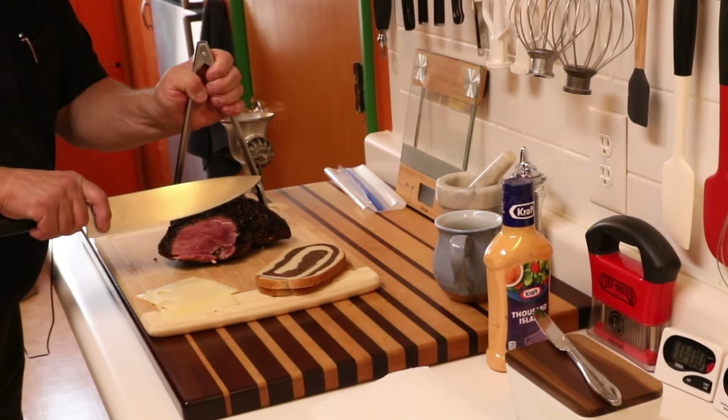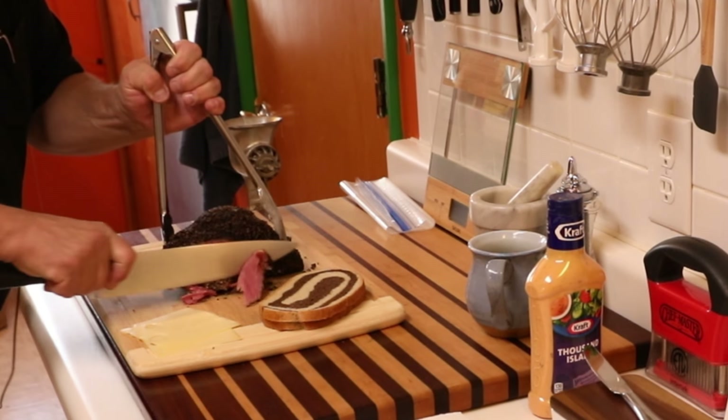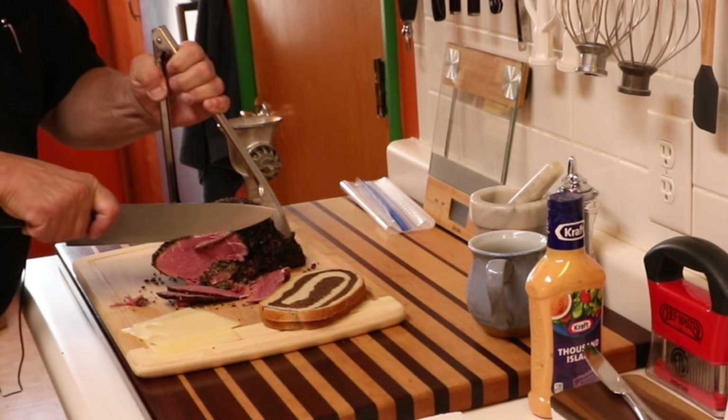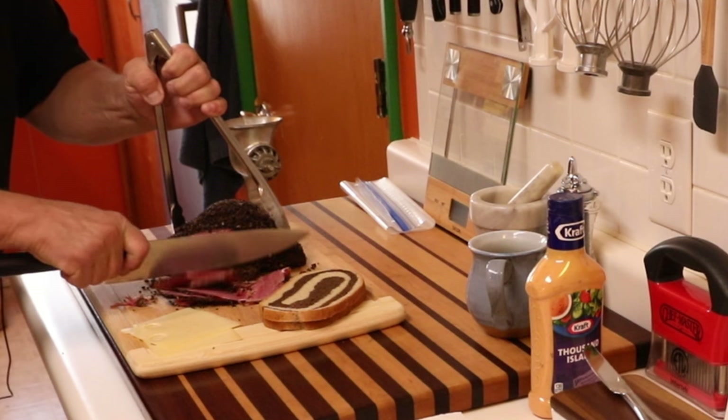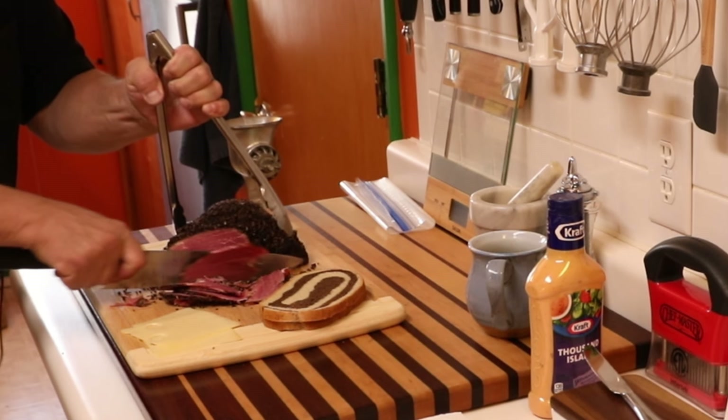Let's go ahead and just slice up some of this beautiful pastrami. Trying to make really thin slices here. I had some of this last night after it was finished cooking up, and of course it takes some time to make one of these, folks. It takes a full week to make a good pastrami. Now it's a matter of getting the bread buttered and building up the sandwich and turning it into something wonderful.